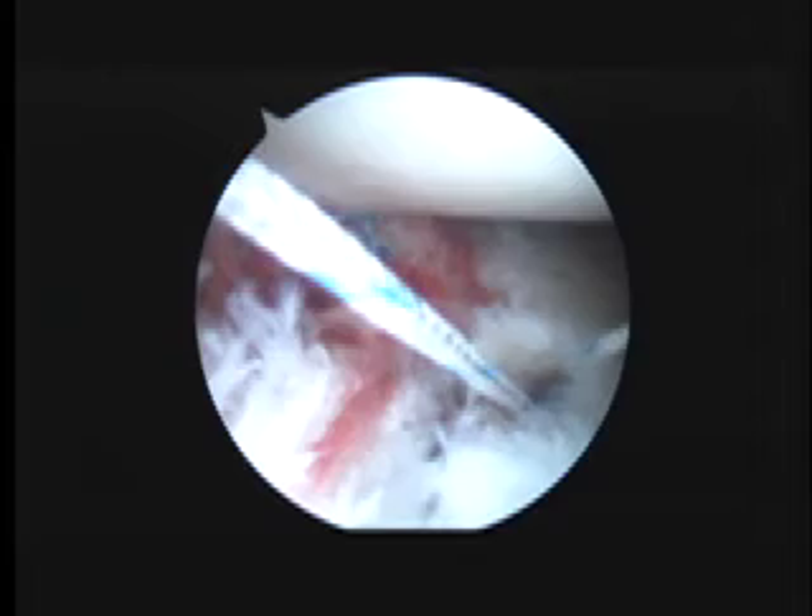And we'll go ahead and make a stitch and show you this morning in a pause, please. Okay, so we've got two anchors in. We're going to try and play.